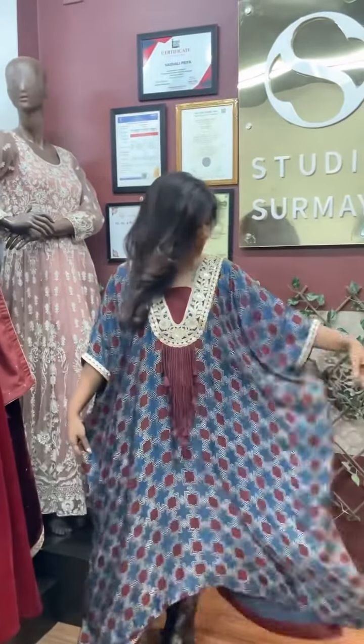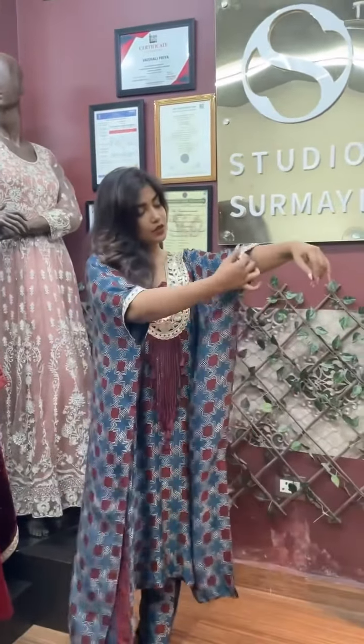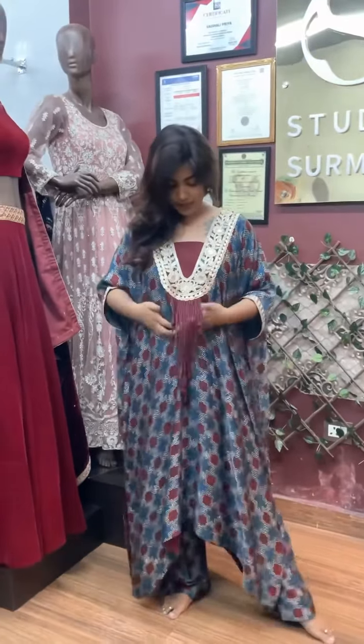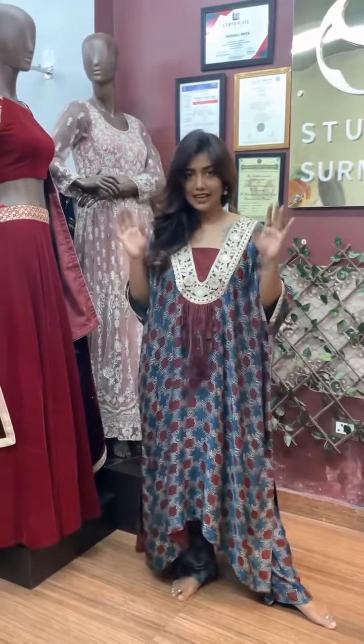Modal Silk and Ajrak with Gota Lace. There is also a neck patch detail in which we have added some trim details for that extra drama.